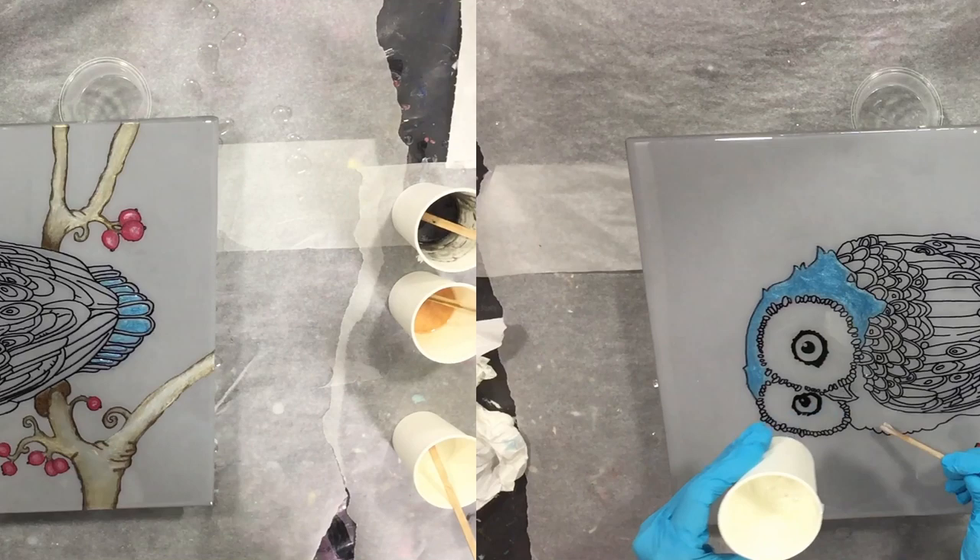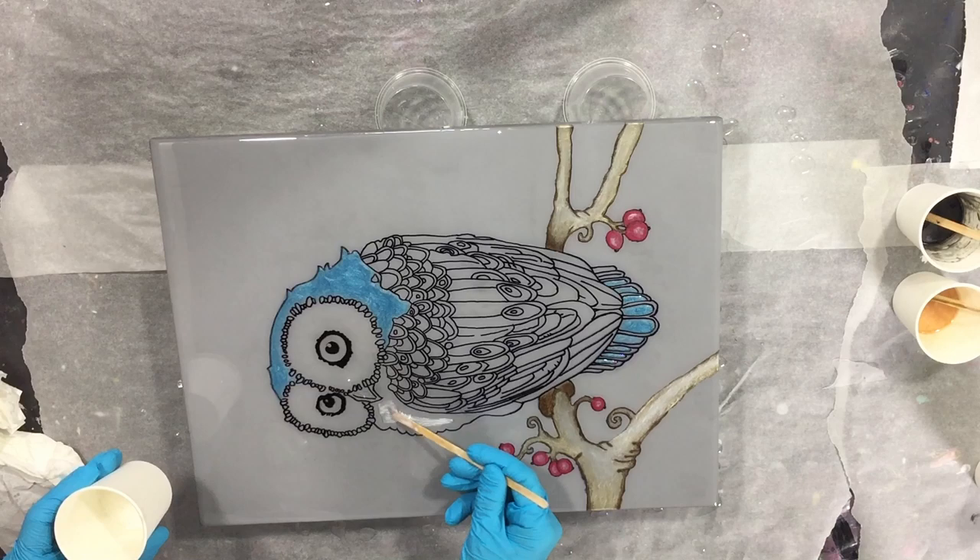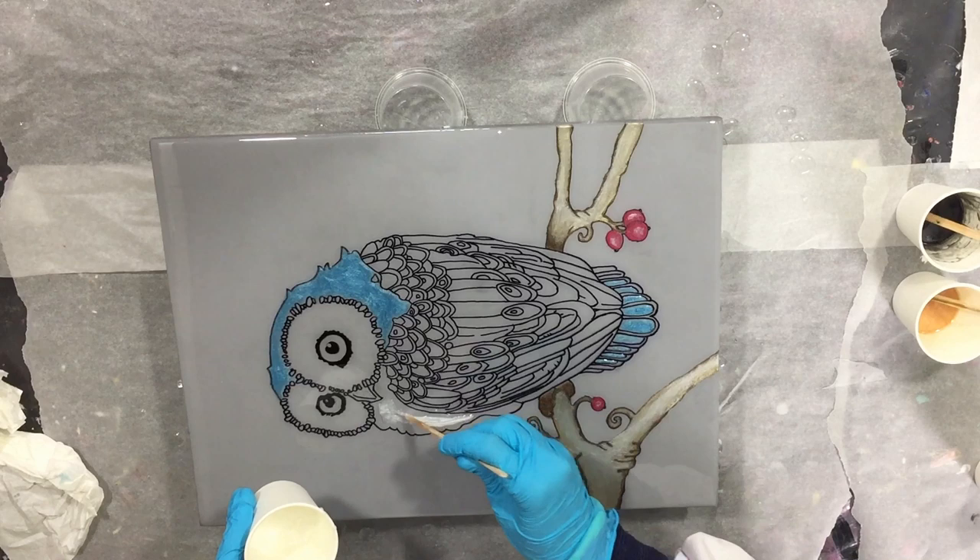Now I'm starting on the chest and this is the Snowflake — another shade of white that I have. It has a nice sparkle but not too much, and again I'm using my stirring stick.